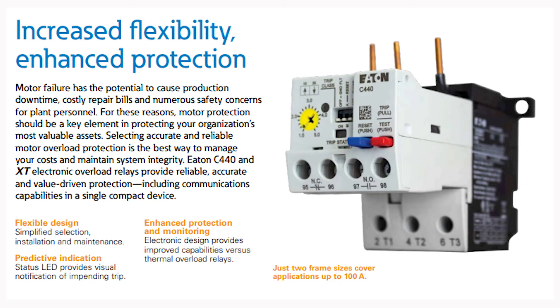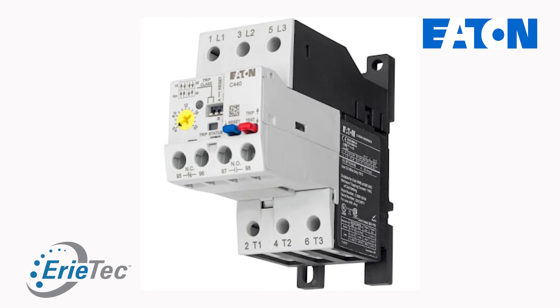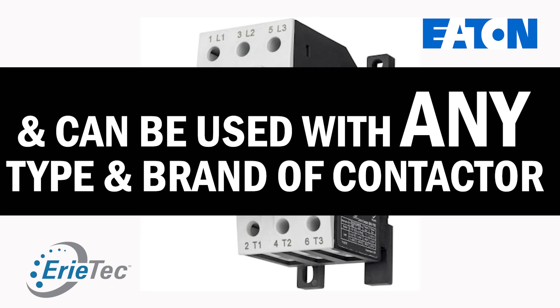One of the other features of the C440 is an additional product that can be a standalone. So if you have a NEMA size starter and you want to have all the features and protection that the C440 offers, you can have it lined into a NEMA size starter and not have to have heater packs.